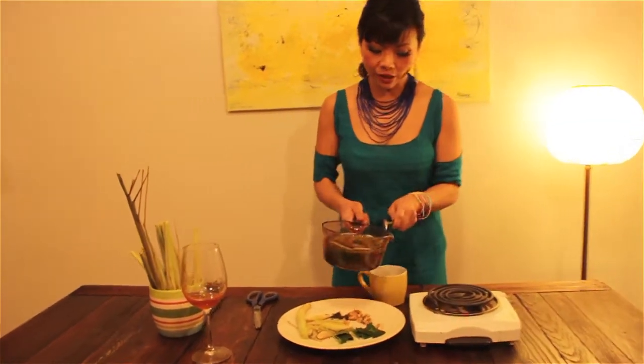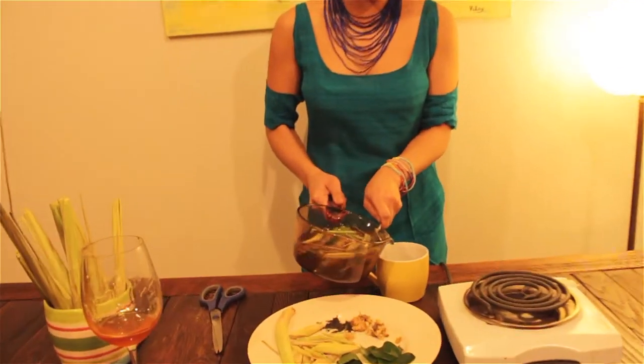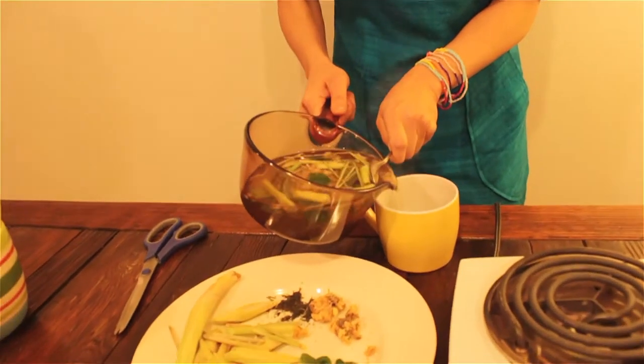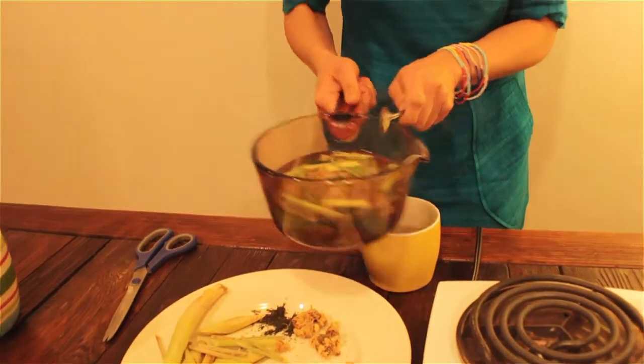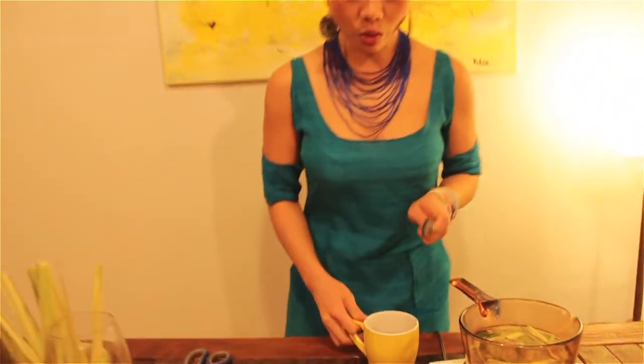So now we're ready. We just drink it — really easy and quick. You guys can do that at home anytime. Like I said, it can be warm or cold. Oh, it smells amazing. All right, cheers!